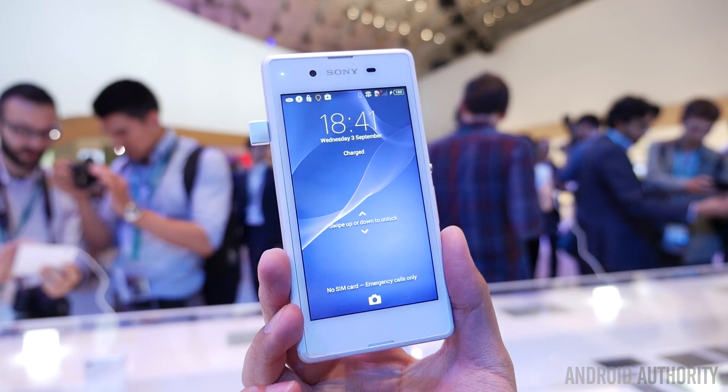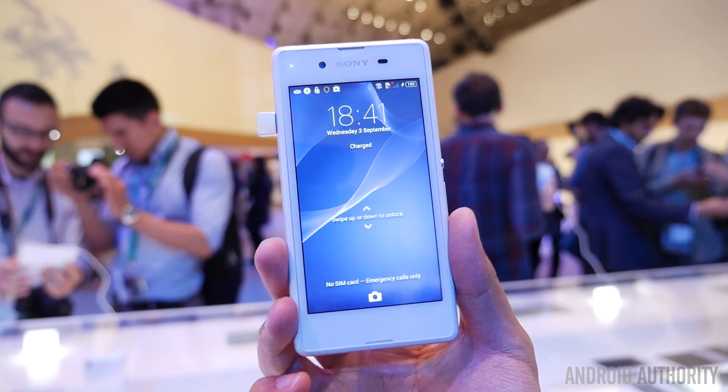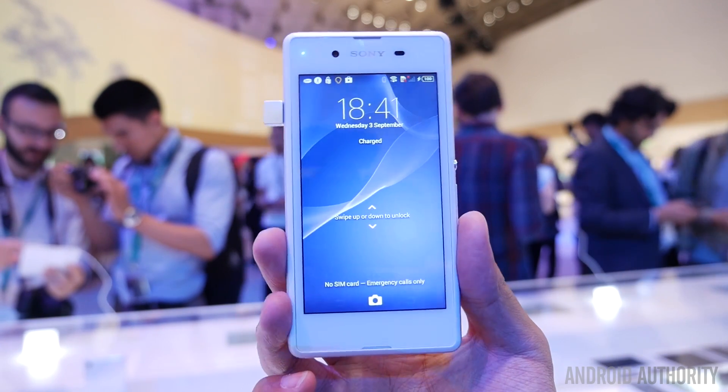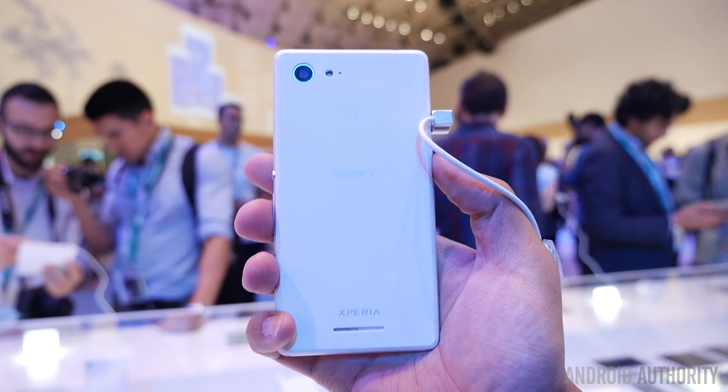It's Josh Vigar from Android Authority and here we are at the Sony launch event at IFA in Berlin 2014. Here we have an entry-level — it's probably the best way you can describe it — entry-level Xperia smartphone in the Xperia E3.